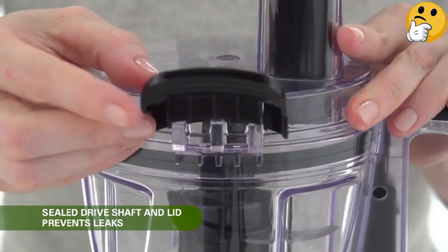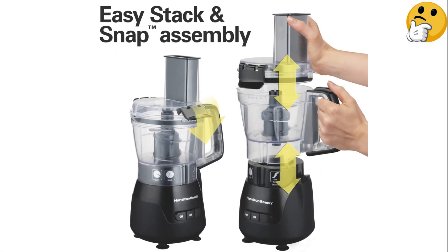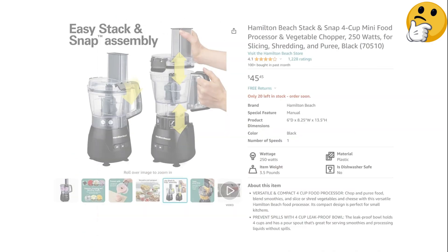What we like: it comes with a disc for shredding and slicing, the 4-cup capacity gives flexibility for larger servings or ingredients, and it has a spacious food chute. What we don't like: some reviewers complained that the lid is too fragile.